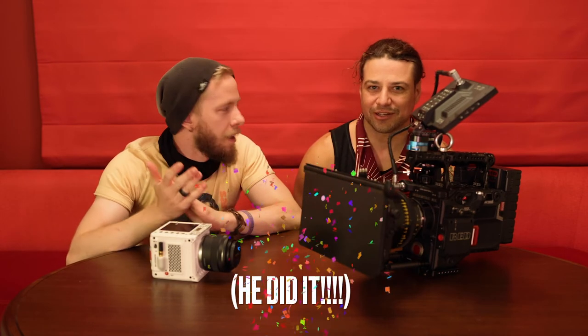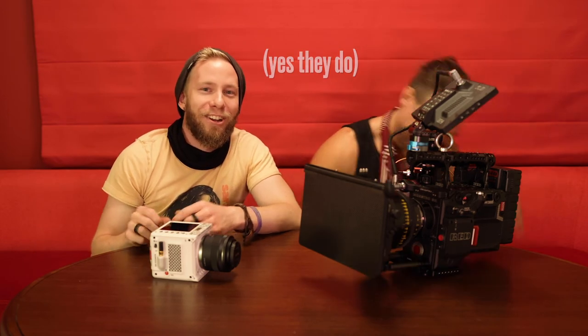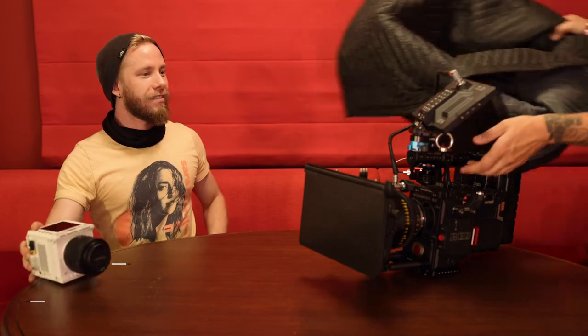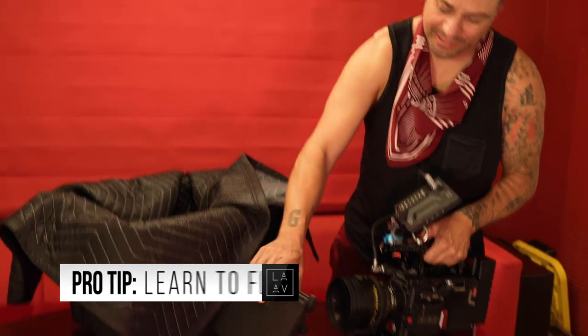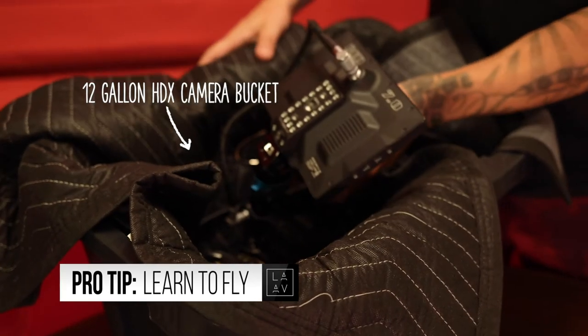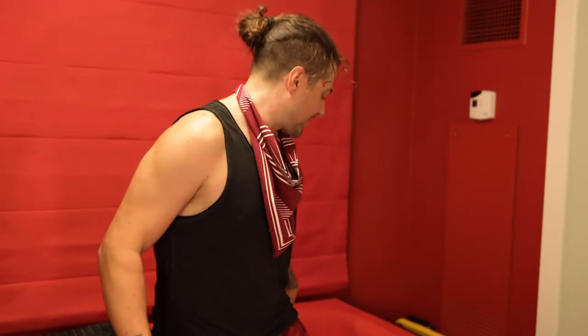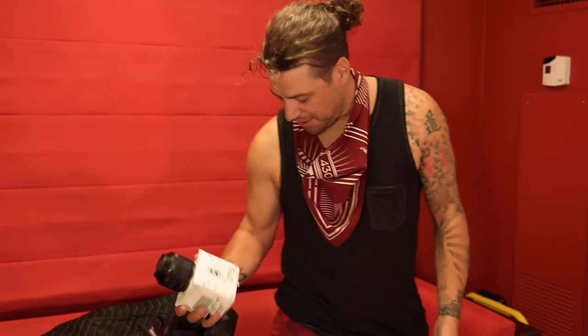Thanks for watching the first ever vlog by LA AV Club. It's a lot of interesting information, hope you've learned a lot. Swipe up, hit the subscribe button. Pro tip: all you got to do is take the map box off, and then you can fly pretty damn secure without having to take the whole camera apart — for the car. Just strap this in. I might use one more moving blanket. And then this small one, maybe you put it in your pocket.